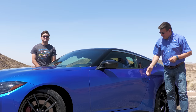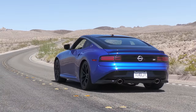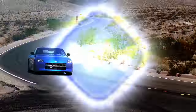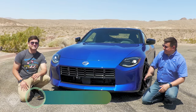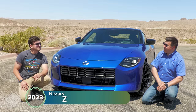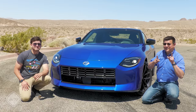Hey guys, I'm Alex. I'm Brian. And this is the new Nissan Z. After over 50 years of the Nissan Z being in the United States, this is the very first model to not have a number in front of the letter. And that makes it the shortest name in the automotive industry right now — just one letter. It's a Nissan Z.